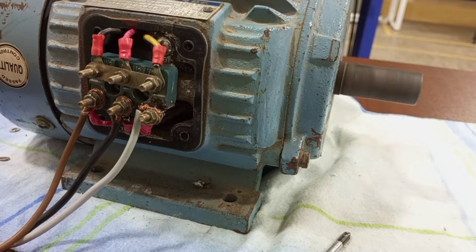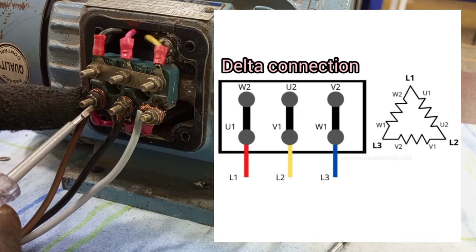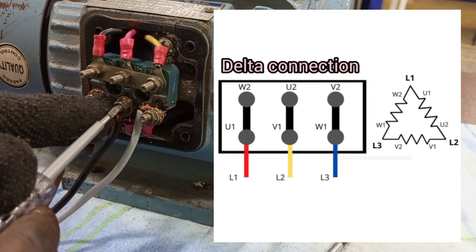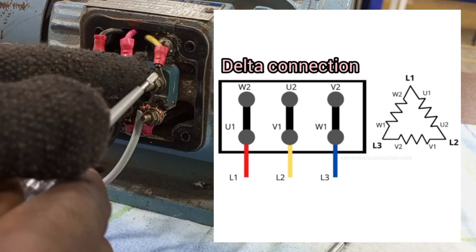The next one is how to do the delta connection. If you are connecting the motor terminal in delta, what you have to do is connect U1 to W2, then connect V1 to U2, then connect W1 to V2.